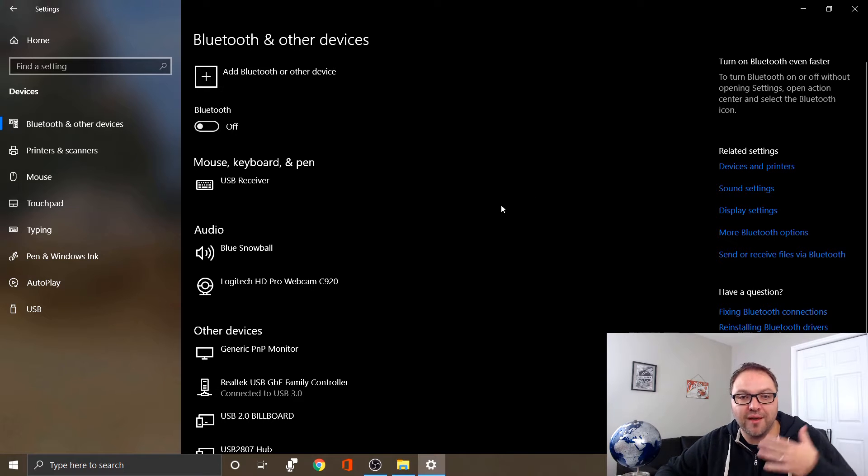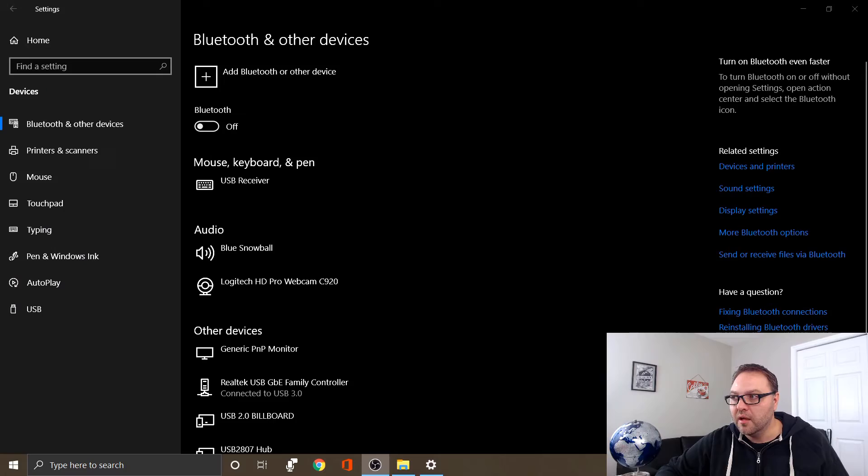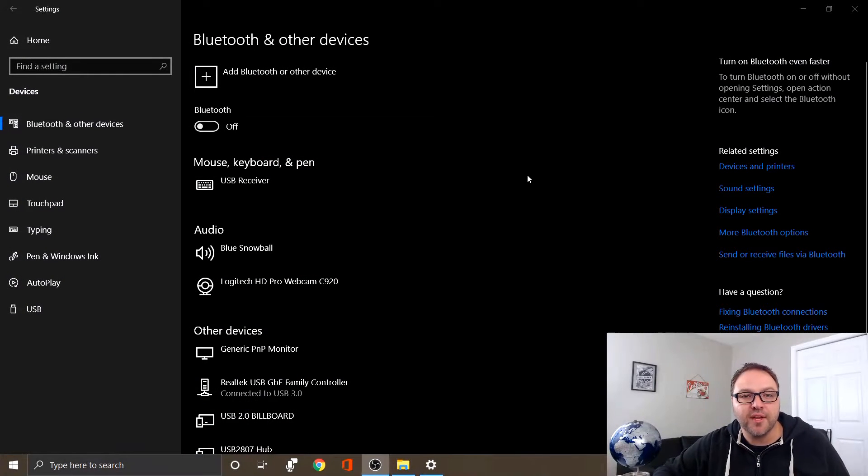Before we start connecting our device, we need to make sure our devices can get into pairing mode. You might have to check your instructions to find out how. Basically, pairing mode puts your device in a state so that two devices can talk to each other — so the computer and the mouse can connect to one another. Every device is a little bit different, so just read your instructions.